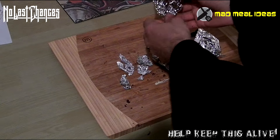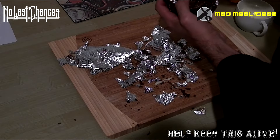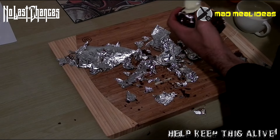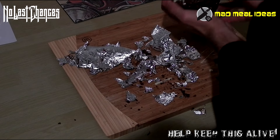Once this has all been hardened, start tearing away at your tin foil. Patience is key here. Now, put our two halves together and start layering across with some white chocolate.